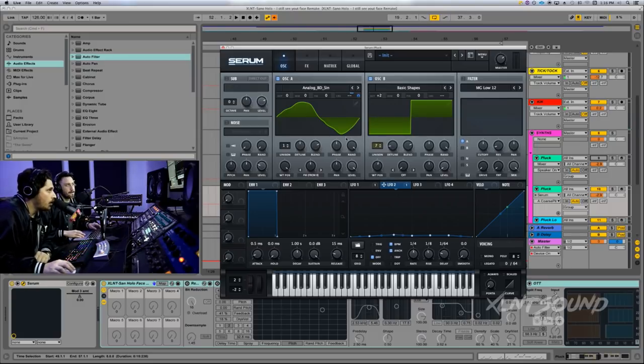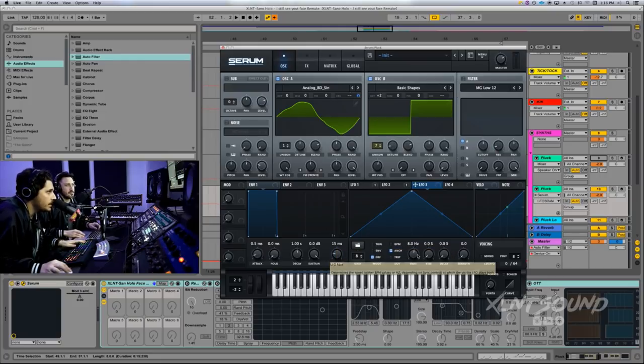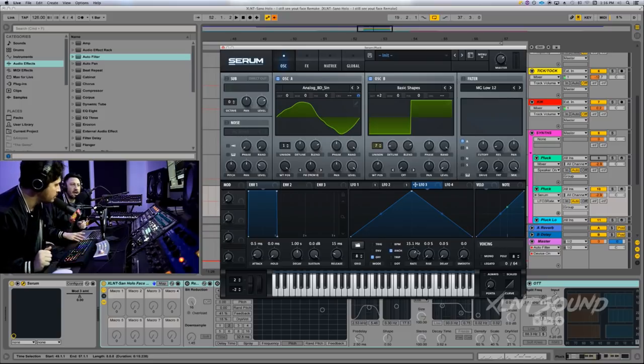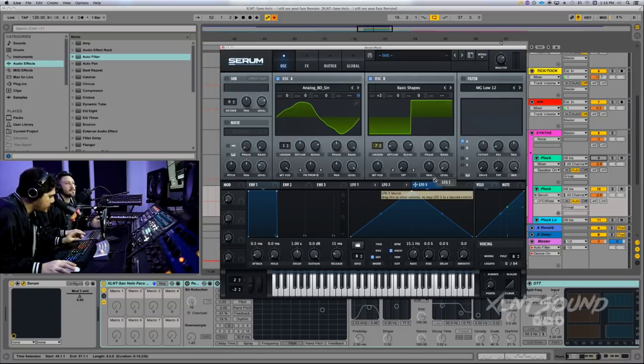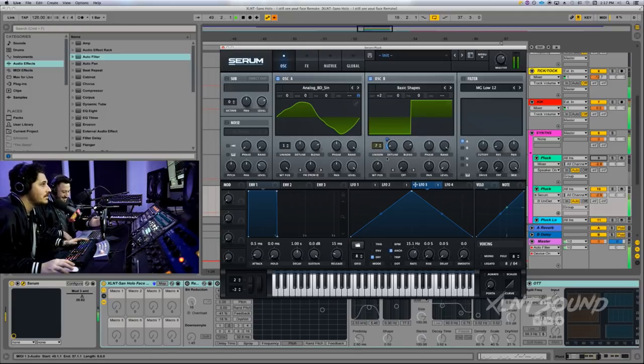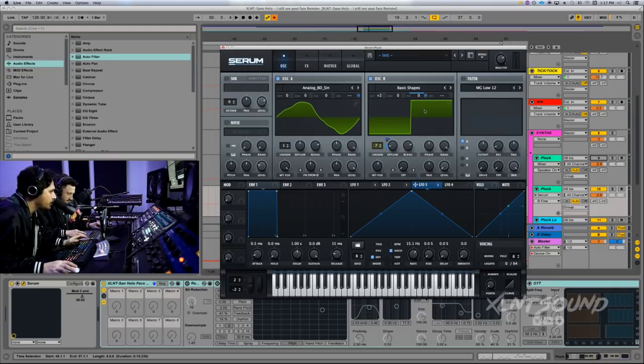LFO three is just going to be a stock triangle. Turn off the BPM and set it to 15 hertz. The lower the frequency, the slower the waveform — instead of BPM. Go ahead and put this on the detune — shift-option or shift-windows click — and pull this down to 19. We're also going to put this on the fine tune as well, going to about 2 on oscillator B.